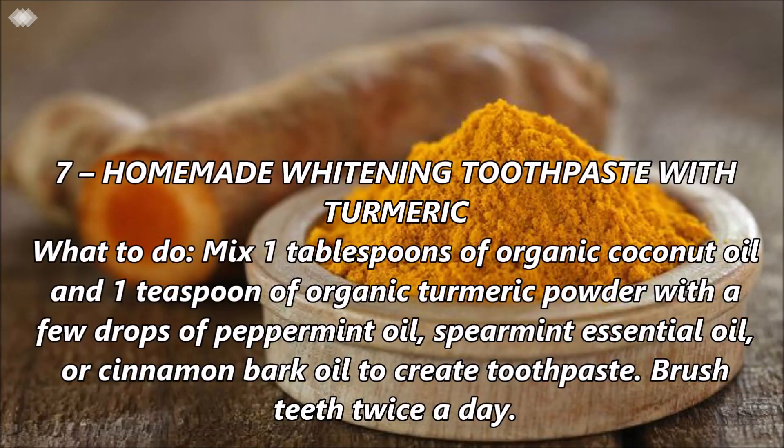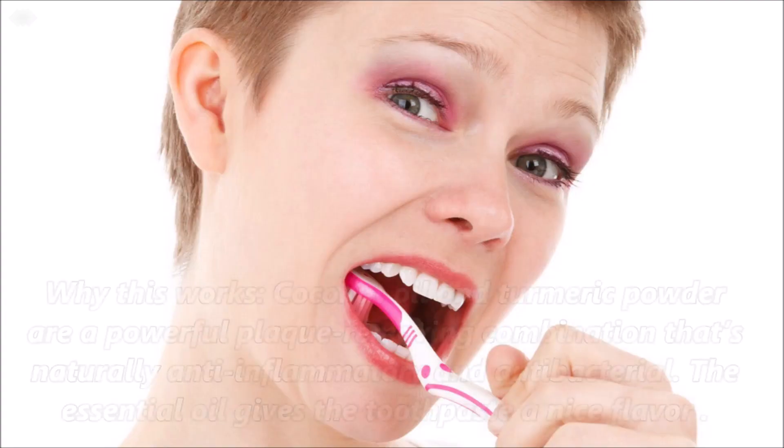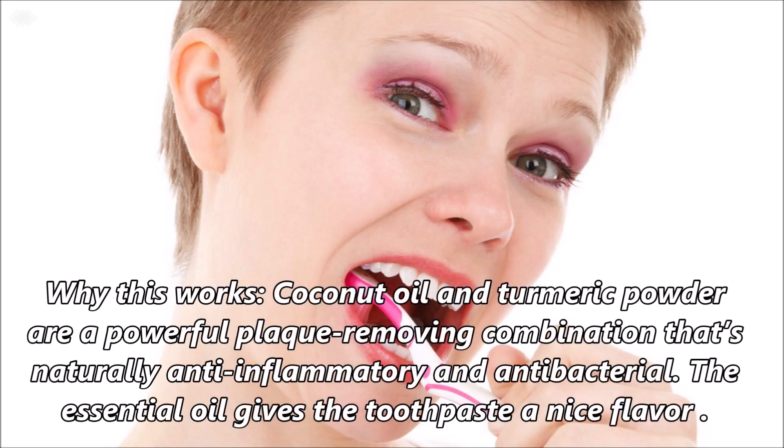Number 7: Homemade whitening toothpaste with turmeric. Mix 1 tablespoon of organic coconut oil and 1 teaspoon of organic turmeric powder with a few drops of peppermint, spearmint essential oil, or cinnamon bark oil to create a toothpaste. Brush teeth twice a day. Coconut oil and turmeric powder are a powerful plaque removal combination that is naturally anti-inflammatory and antibacterial. The essential oil gives the toothpaste a nice flavor.